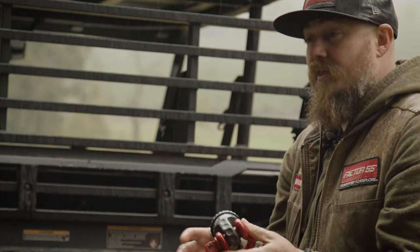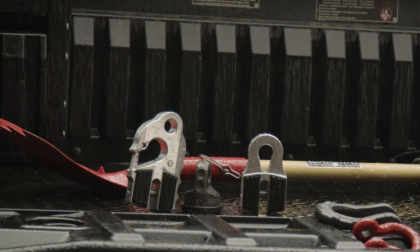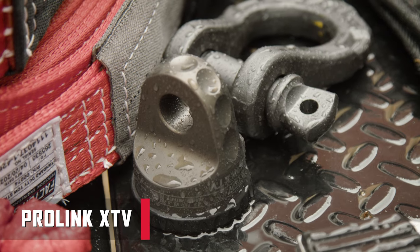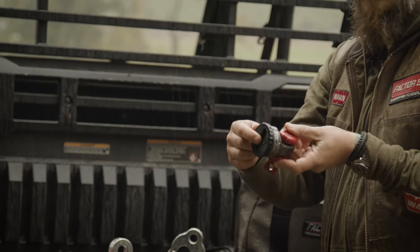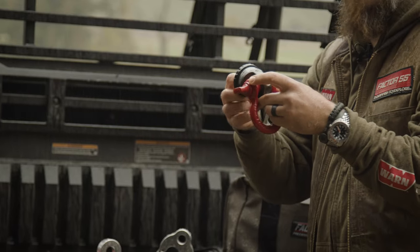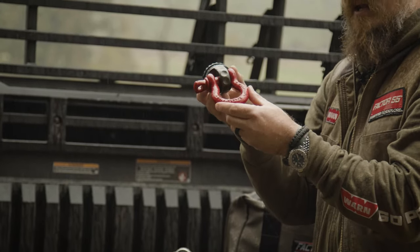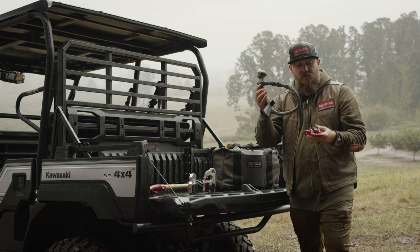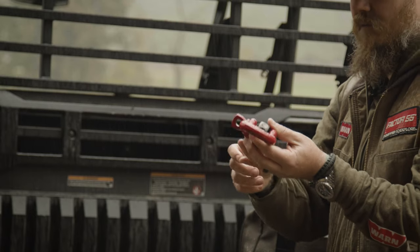The basic line of winch line shackle mounts offered by Factor 55 starts with the ProLink XTV — our simple thimble. It has a titanium double shear pin and goes right onto the end of the line, interfacing with the pin end of a 5/8 screw pin shackle. You can also use a synthetic or soft shackle at the end, but this is the easiest way to interface through that.